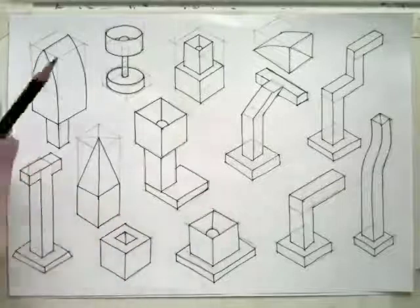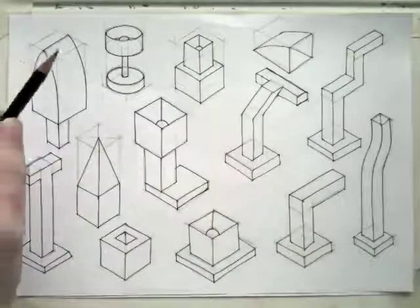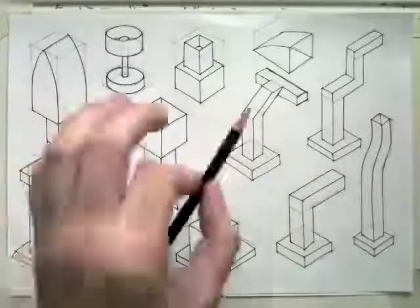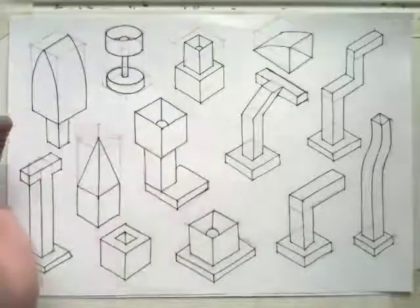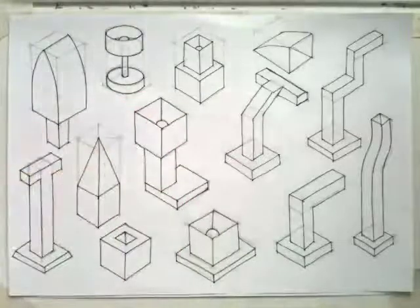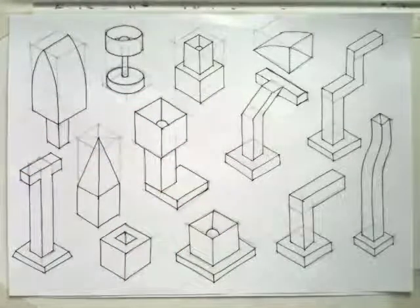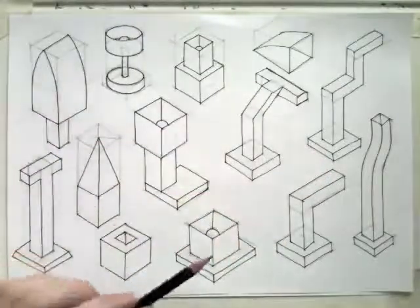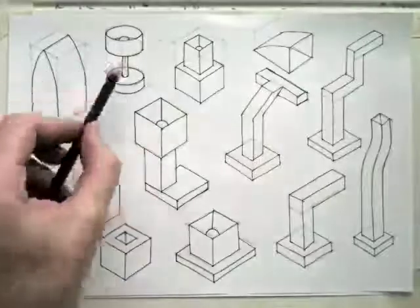Now we're going to have to go some more sketching. We're going to have to go drawing some lamps, as you can see here, or some kind of lamp-like shapes and structures in isometric. We see a variety of different shapes, we're going to have to go drawing some curves as well, and some ellipses.